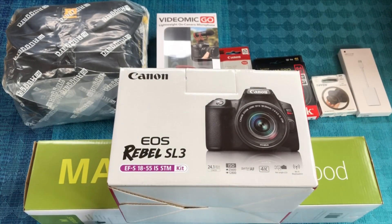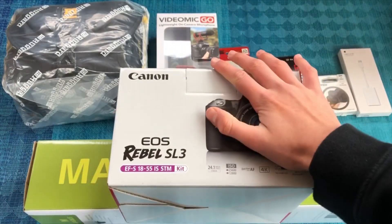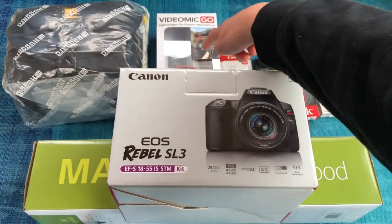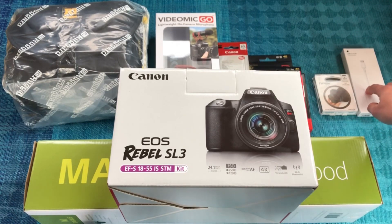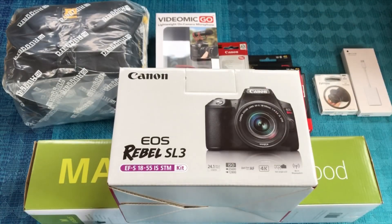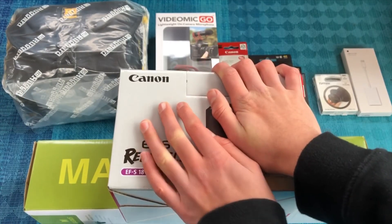Welcome back to the channel! Today I'm going to be doing a huge tech unboxing. Here's a quick overview of everything we have: a shoulder bag, a microphone, a rechargeable battery, two SD cards, a UV filter, a USB-C to SD card reader, a tripod, and the Canon EOS Rebel SL3. I'm super impatient so let's just get into the unboxing right now.